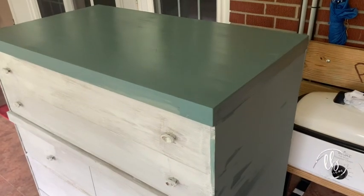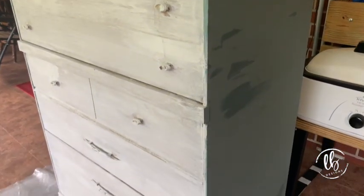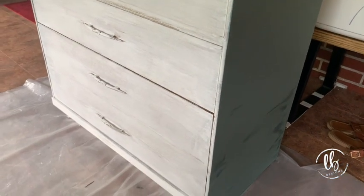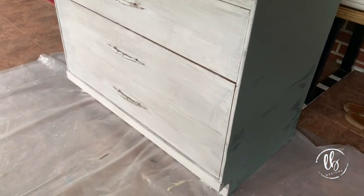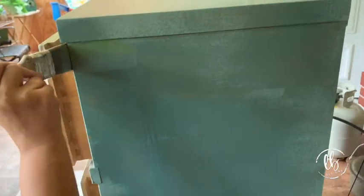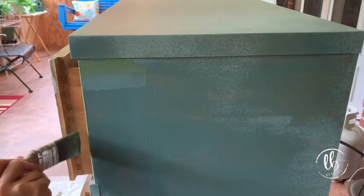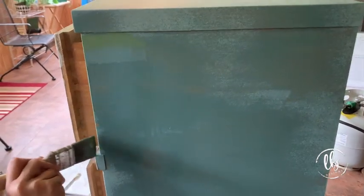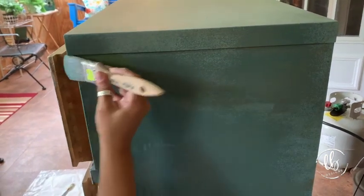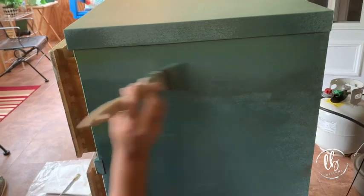I painted the sides and the top in the aviary — first coat — and this is what it looks like when it's drying. It was a very, very hot day. Now this is where I started taking the color that I mixed on my previous dresser along with the aviary, and I started just dipping it in various locations and blending it in using my fine mist sprayer just to give it variation in color.